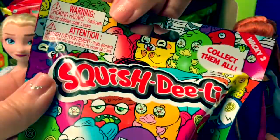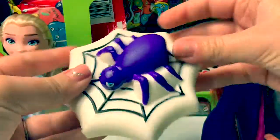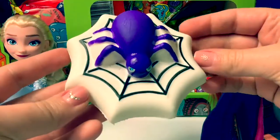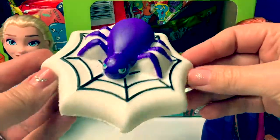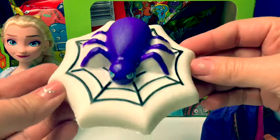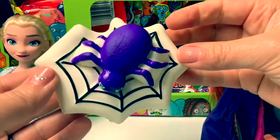Number 4. Ooh, neat! This is a spider on a spider web! Just in time for Halloween! Green! Really nice and squishy!